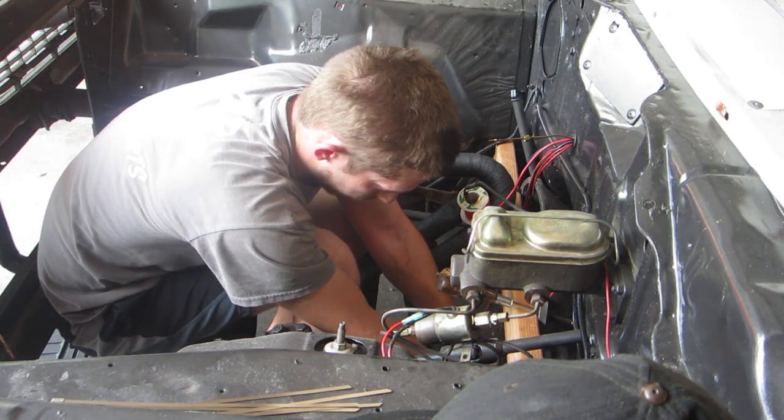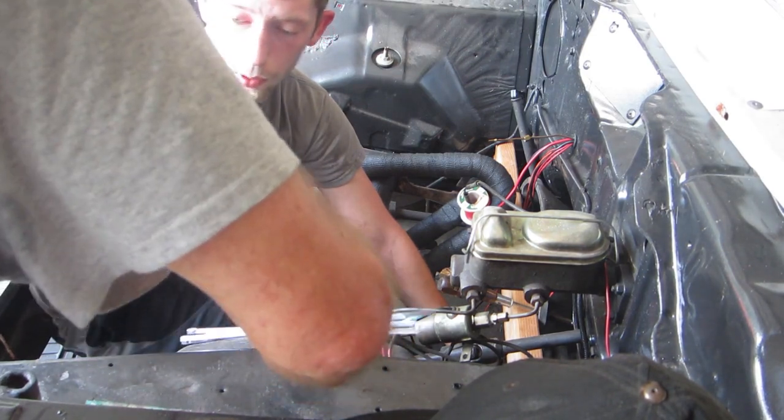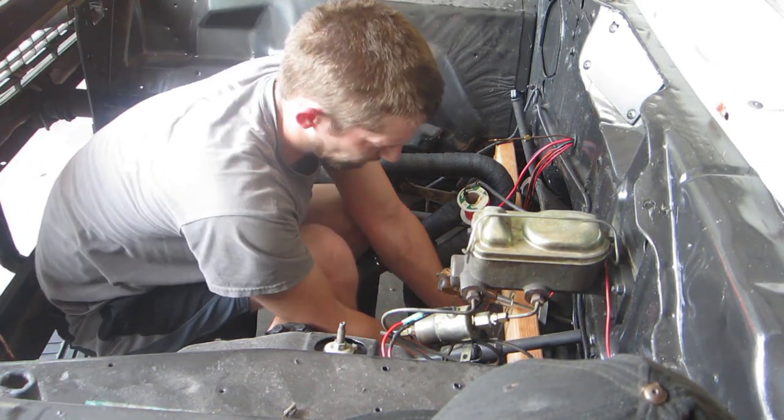Nothing like a good heat index of 100 degrees on a freaking Oklahoma September day trying to wrap headers in. That's a great idea, huh?